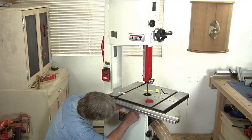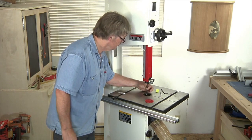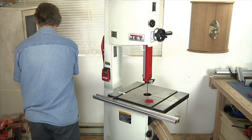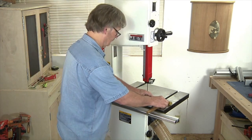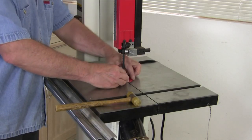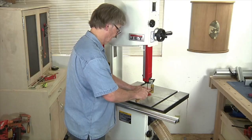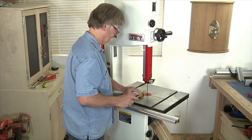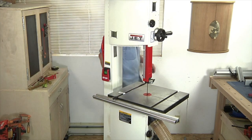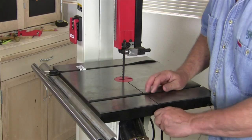You'll repeat the same process with the lower guide assembly, which is a little more time consuming, but needs to be done each time you fit a new width of blade. Once all that's done, we can go ahead and replace our throat plate insert — this one takes a little pounding to get into place. And don't forget to replace the table locking pin as well, which keeps the saw table secure.